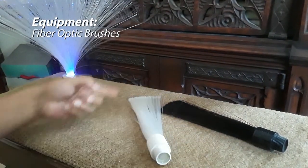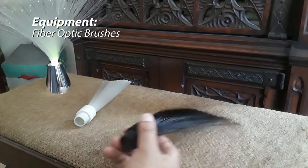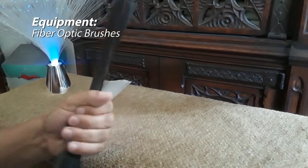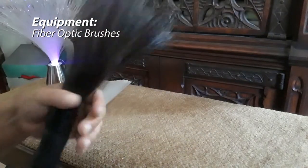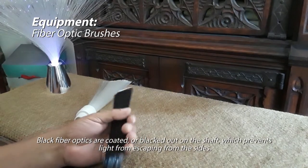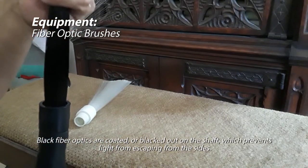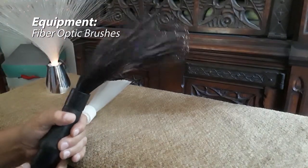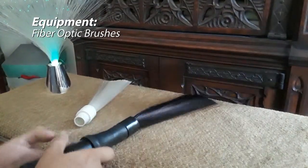Here we have a black fiber optic brush — this is the real gem. This one is actually clear in the middle. What makes it different is the surface: the side of the fiber optics is coated, so no light escapes through the side. It all comes right out the tip. You can do all sorts of wacky stuff with this one.